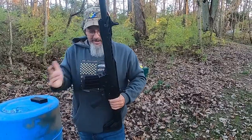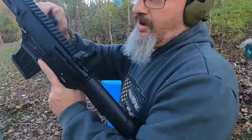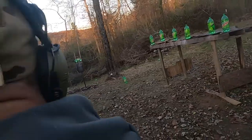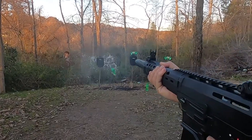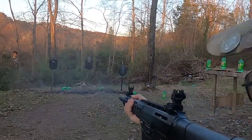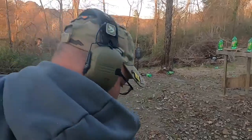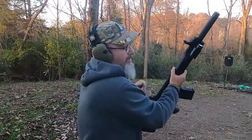Here we go — listen to that sound of beauty. Safety first, kids. First five down, that was all pretty good, no problems.